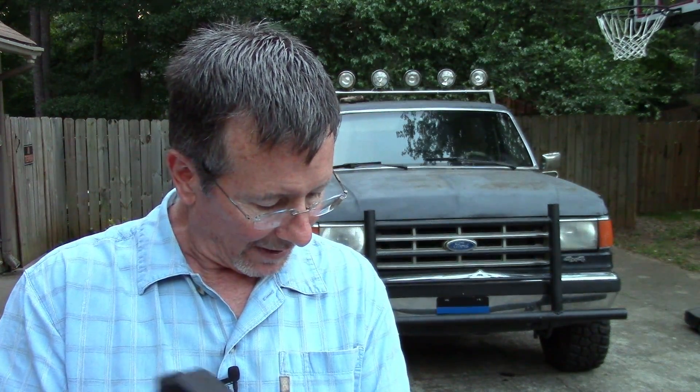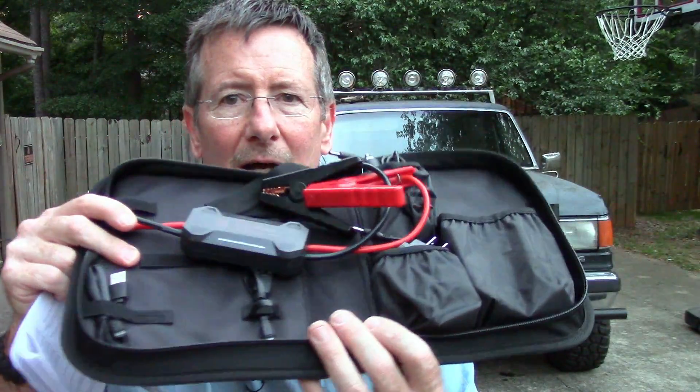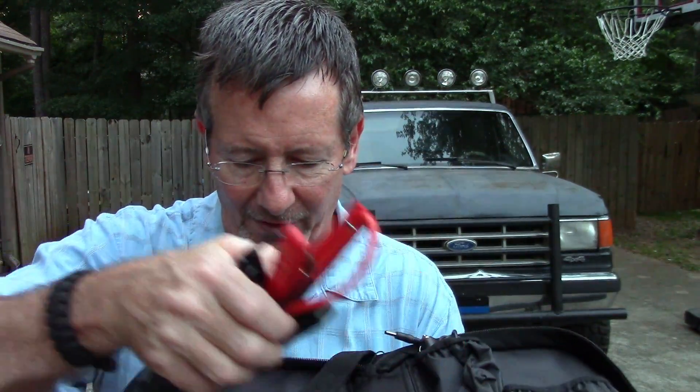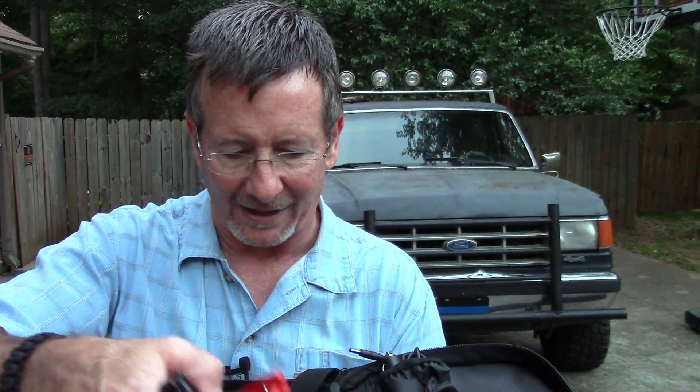Let's talk about the specs real quick. It's 550 peak amps with 280 amps starting current. It is a 14,000 mAh battery, and it takes about four hours to recharge from zero. And again, it comes in this nice kit that has little pockets for everything, so everything's not flopping around - everything's got its own little place and its own way to fasten it.